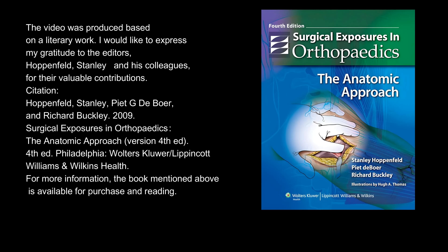For more information, the book mentioned above is available for purchase and reading.